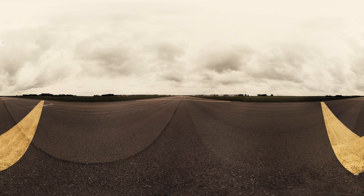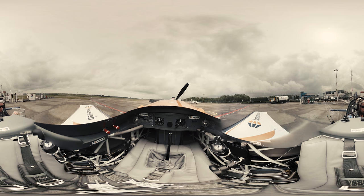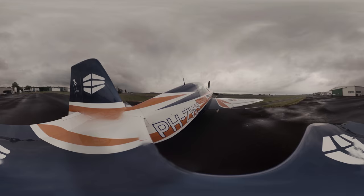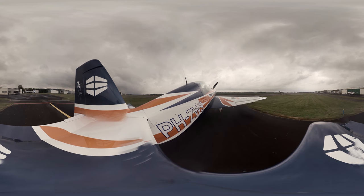Oh, my God. Welcome aboard the East Rep Extra 230 — this is a German-built aerobatic aircraft.